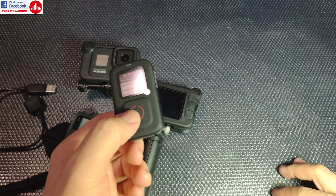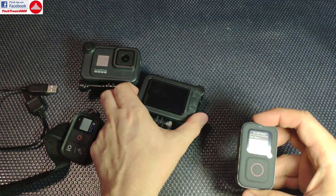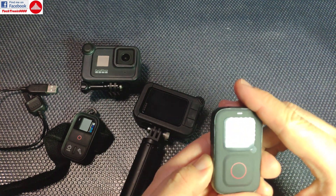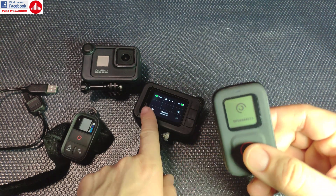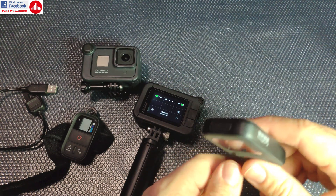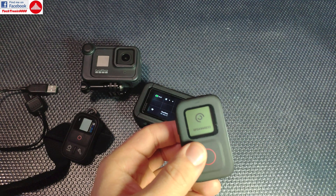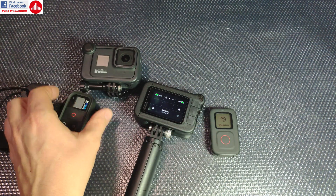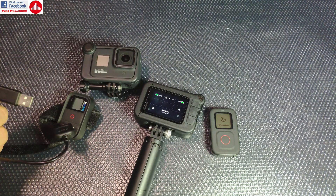It works until you start turning the camera on or off, and then it will no longer work. If you turn the camera back on manually, the remote will eventually find it — but you need to manually turn on the remote and manually turn on the camera. I prefer the old remote and the old camera, even with its not-very-smart charging cable.